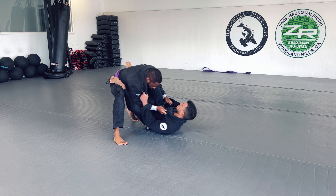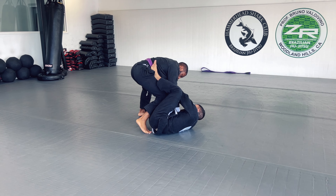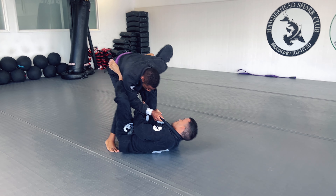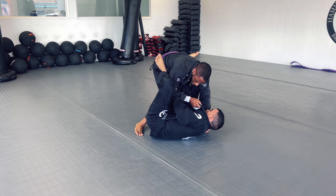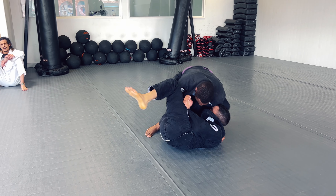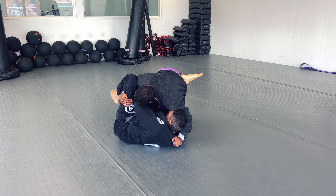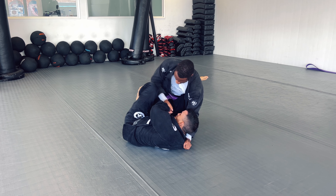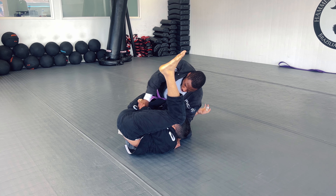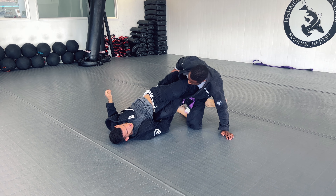Jota comes in, grabs the lapels that were already open, and sits to guard. I want to stop him from playing that lapel sneaky game he was doing in the previous video, so I'm making that elbow-knee connection trying to keep his left foot from coming over. He gets my lapel around his leg and starts feeding it to his hands, so I grab the lapel right away and try to strip his grip and stop him from getting that inversion we saw in the first video.